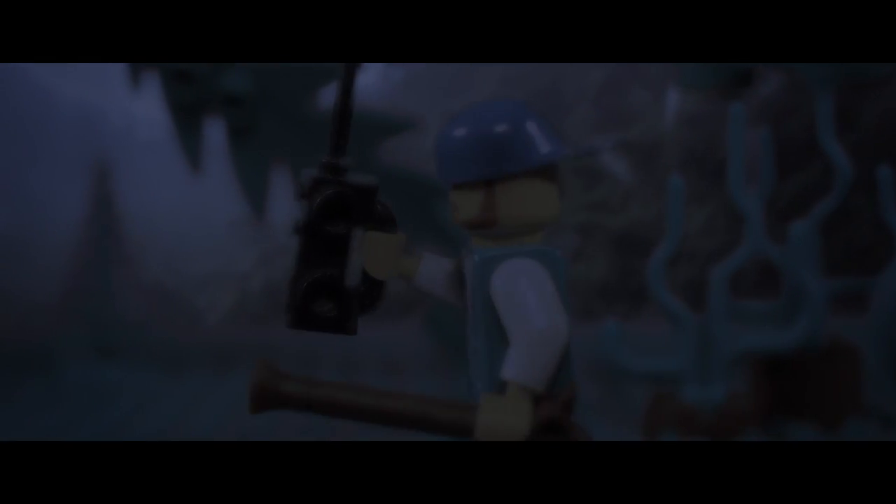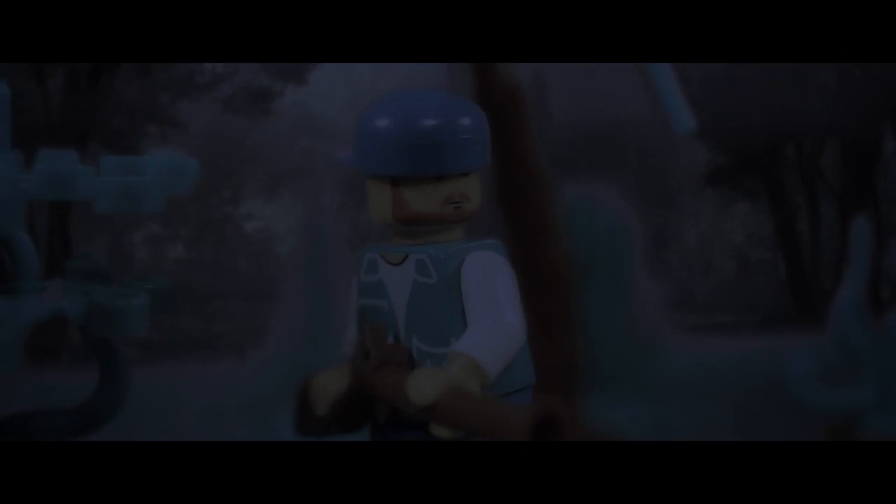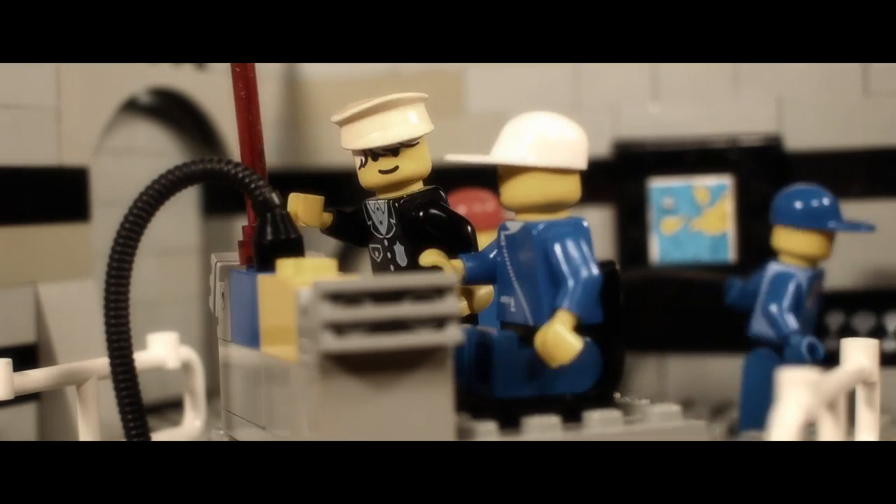It's quiet out here. How quiet is it, Snake? Too quiet. What's going on, Snake? I've got company. Being chased by the alien life force. Get to the chopper, Snake! Alright, ready for takeoff. Here goes nothing.